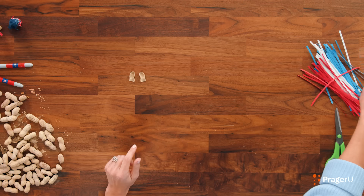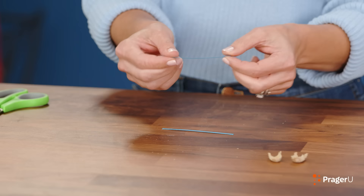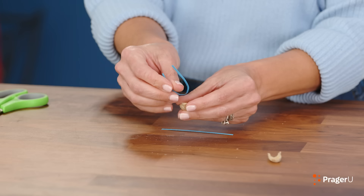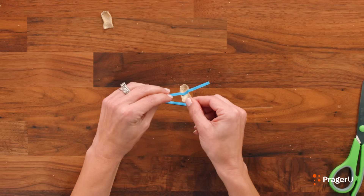Set these aside and grab one of your twisty ties. Cut one of the twisty ties in half. These will be our puppet's arms. Bend one twisty tie piece into a U shape and press it into the middle of one of our shells.